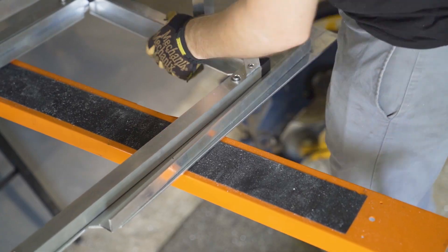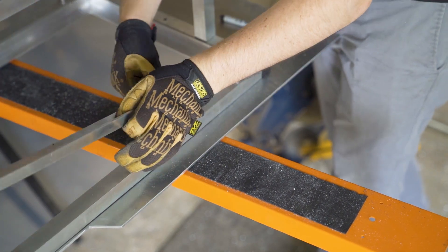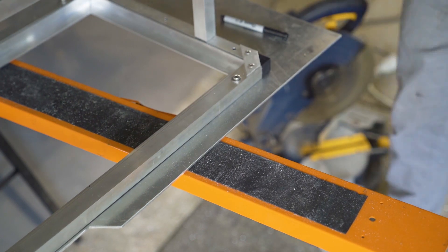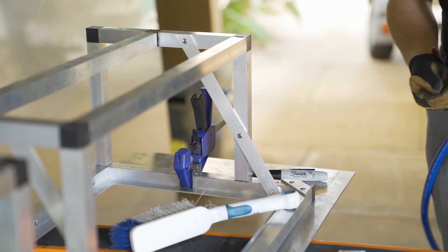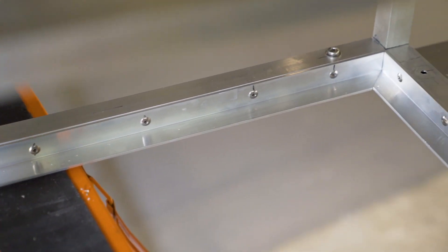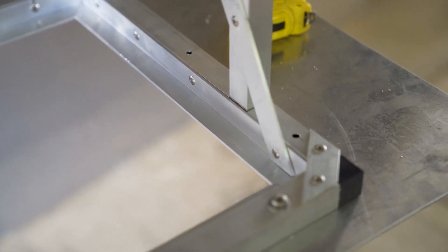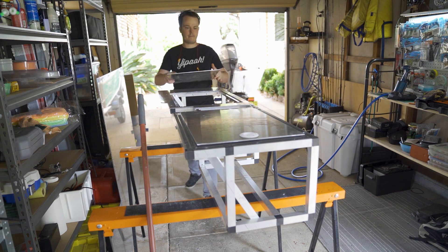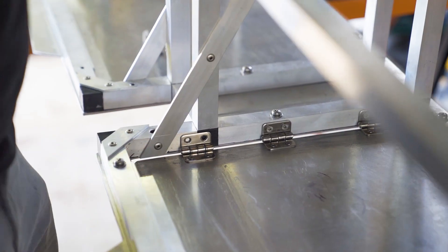Onto the hatch — with the panel cut out, it needs a lip to rest upon, otherwise it'd act more as a trap door. Some 25 by 25 aluminium angle provides masses of surface area and is very easy to cut and place into position. The gusset needed to be shortened slightly to account for the thickness of the angle, but it all went back together super nicely. I probably went way overboard with the rivets, but I wanted to do this only once. In the end the hatch sits flush with the outer panel — all it needs now is a hinge.